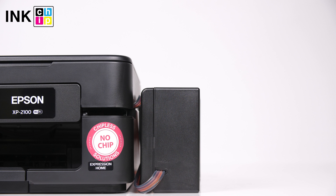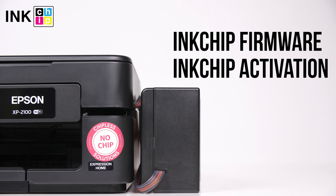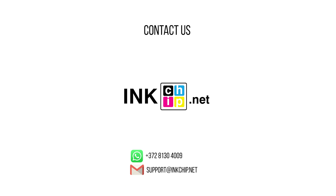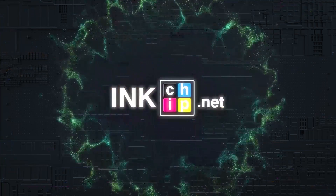Follow the link below in the video description to download the free applications, Ink Chip Firmware and Ink Chip Activation. You can buy an activation key on the website inkchip.net. If you have any questions, please contact us via email or WhatsApp — we'll help you complete the firmware update successfully as soon as possible. Wishing you good prints!